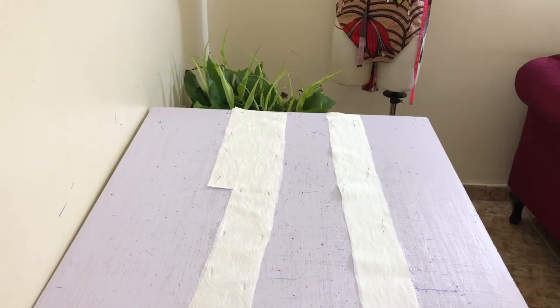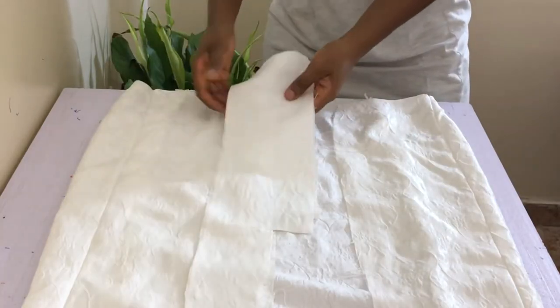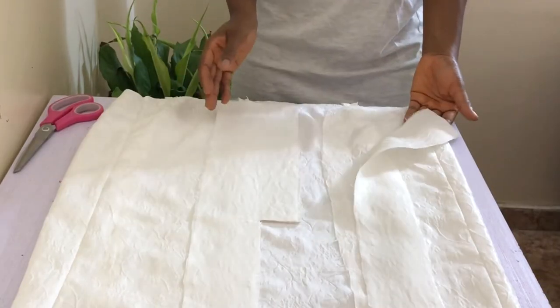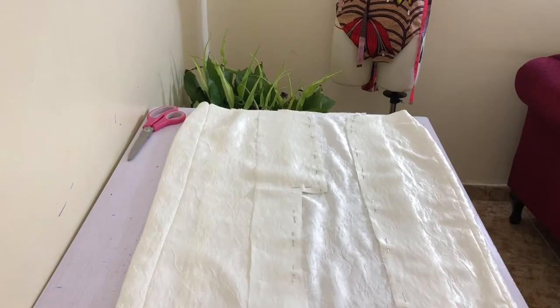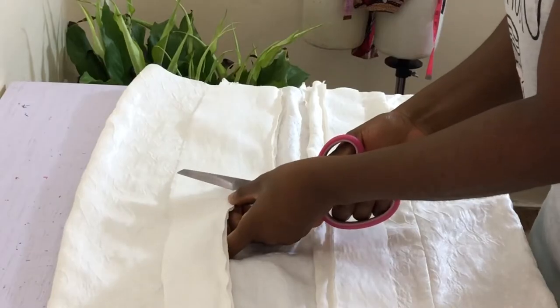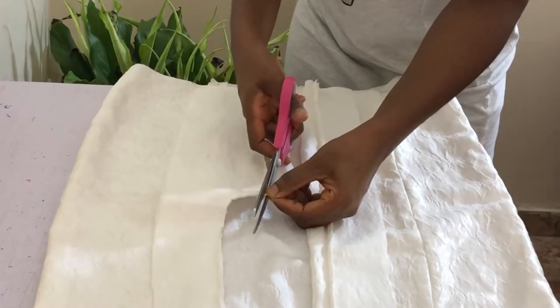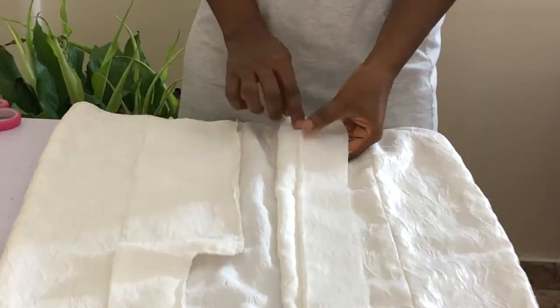Pin your interface to your facing pieces and press down to stick with your steam iron. Then, placing right side on right side, pin your facings to the corresponding front pieces at the front open edge and sew all pinned areas with a half inch seam allowance. After sewing, trim the seam allowance to a quarter of an inch and understitch by sewing the seam allowance to the facing. Press down when you're done.